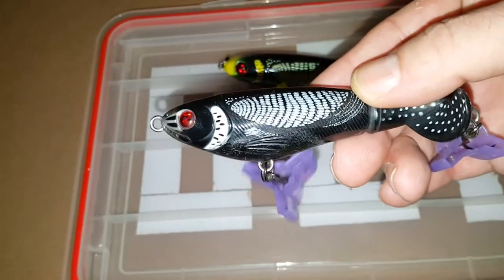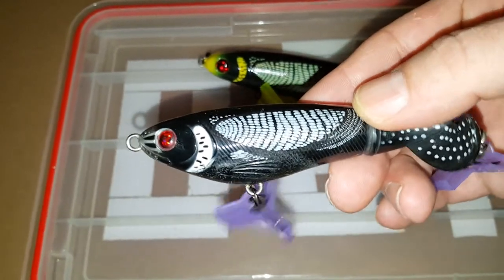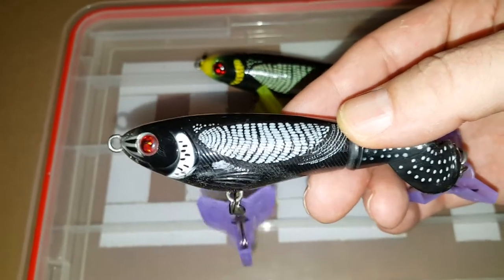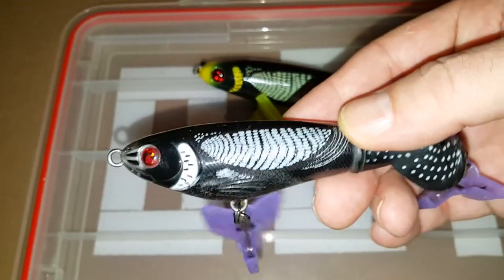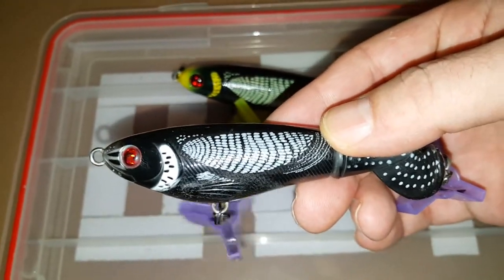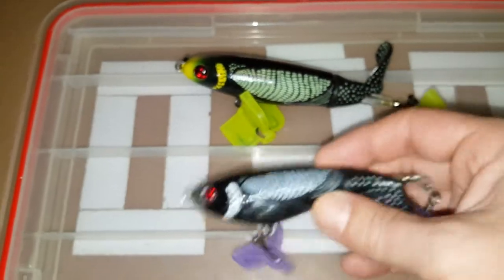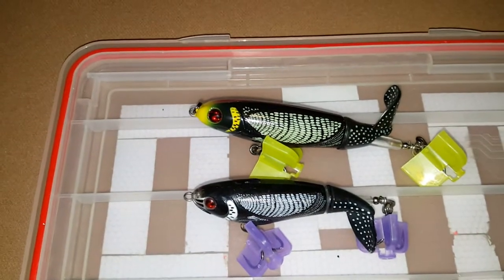This is the size 110, another loon color. I do use this from time to time — does pretty good for largemouth and smallmouth. Loon is probably my favorite color so I have about three of them. I'll lay it underneath the size 130 so you can see the size differences.